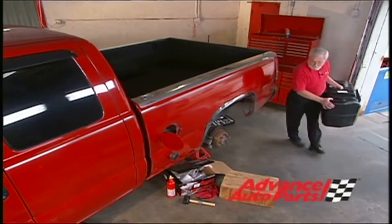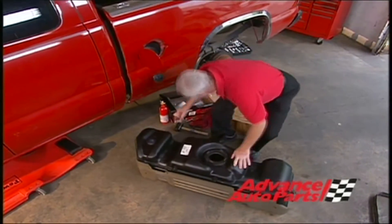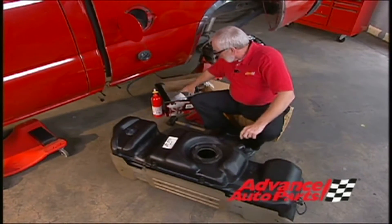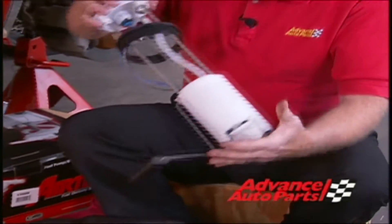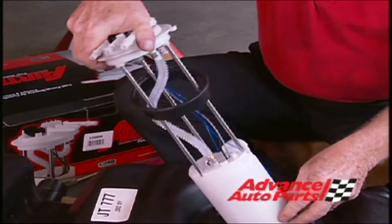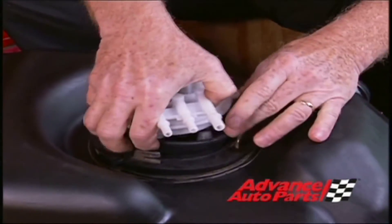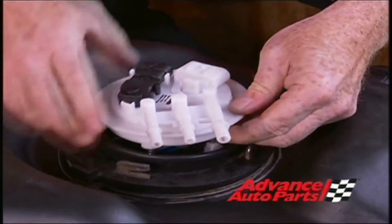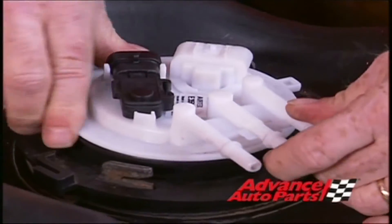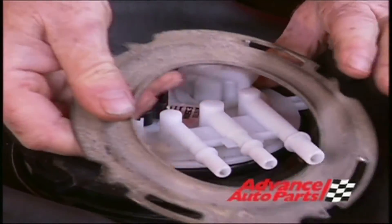I've got this tank back from the radiator shop. They did a really great job of cleaning it up inside and outside. So the next step would be to put in the new fuel pump. The nice thing about these fuel pumps is you can't get them in wrong — there is a locking tab and a little retainer right there. So all we have to do is get the seal seated, push it down into the retainer, and we'll reinstall the lock ring.